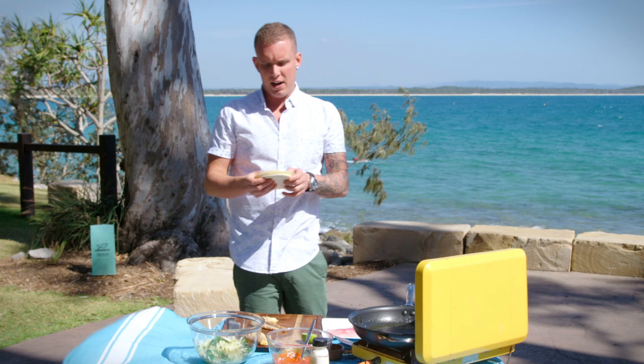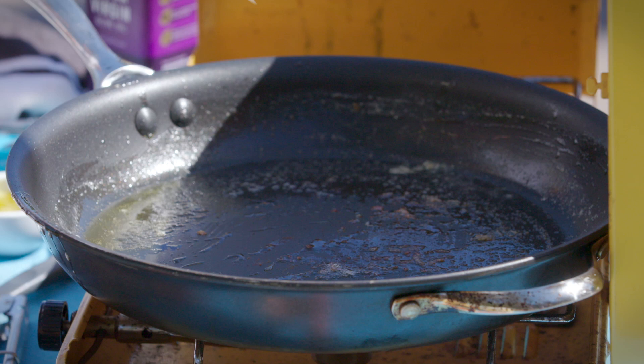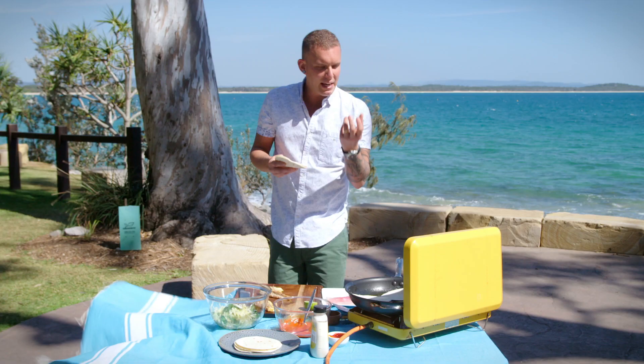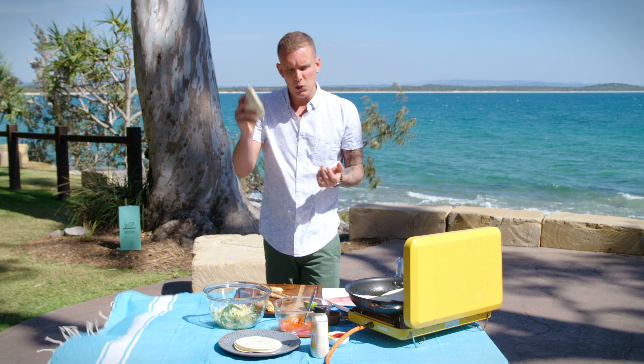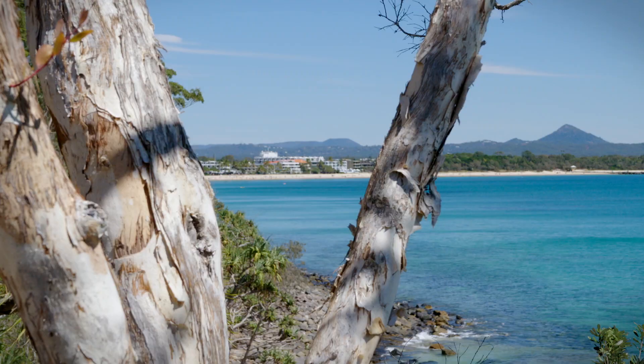We've got some white flour tortillas. If you want to make it gluten-free, you can head down to your local supermarket, any specialty stores or health food stores to get some good corn tortillas — they are gluten-free. So don't forget your gluten-free mates, we've all got one. Tortillas in the pan — basically what we're wanting to do is just soften them, make them really nice and malleable, so you can load them up with your fish, your slaw, your mayo, manhandle it, wrap it all together. You've got that one-hand wonder to munch on while you're checking out the view.